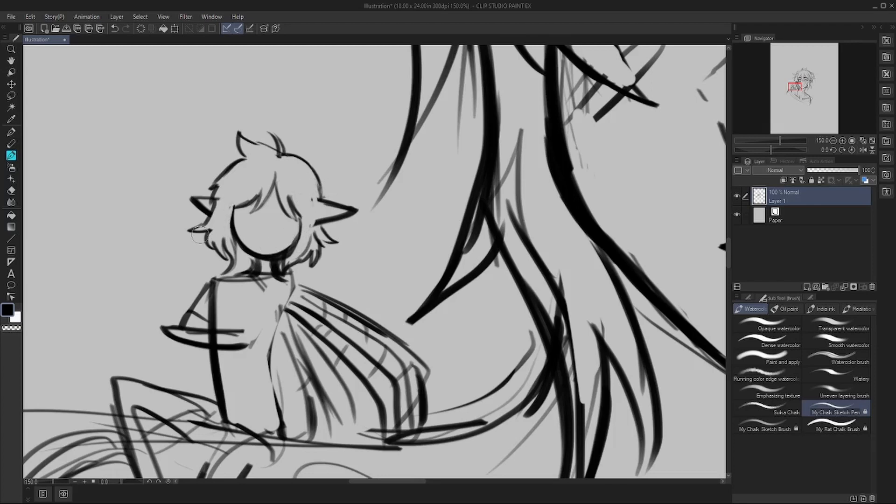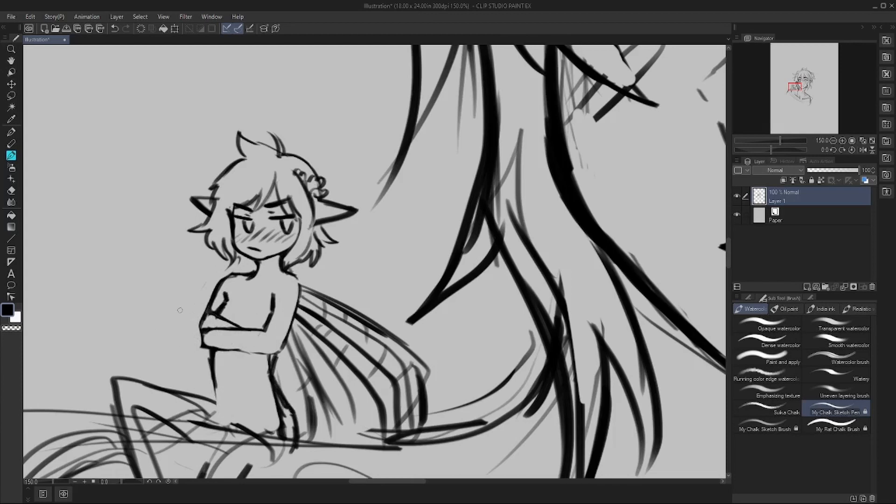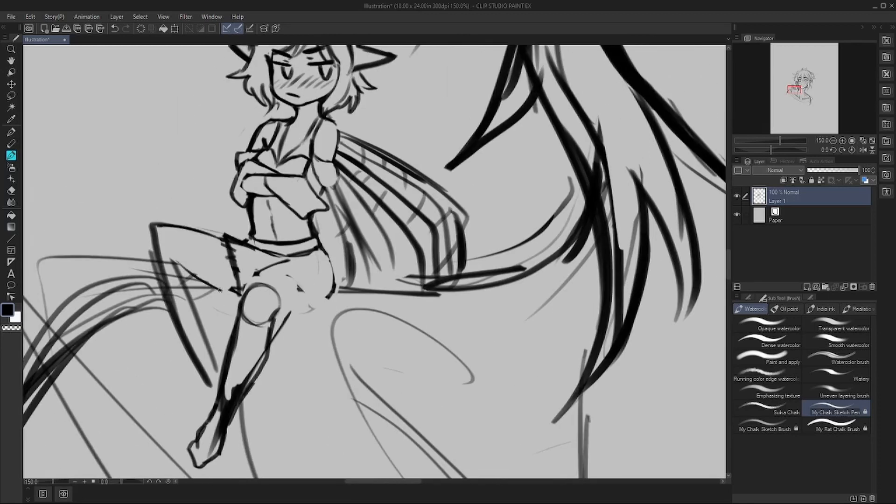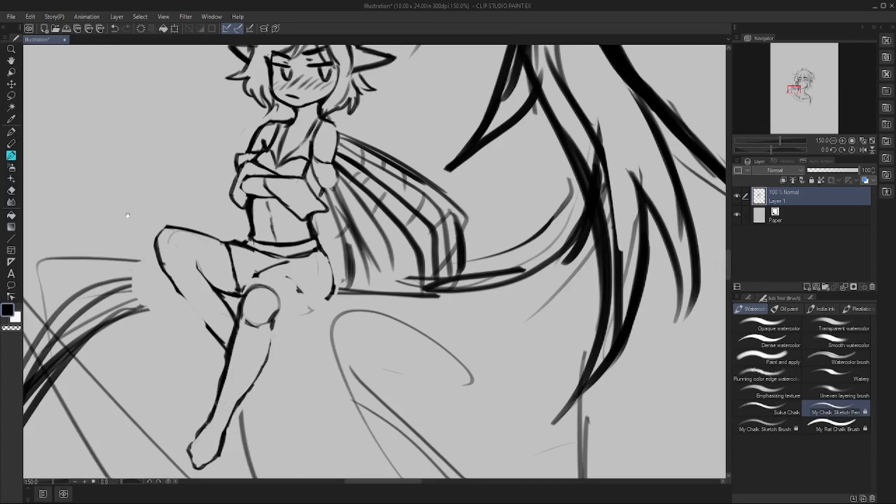With those brushes made I was ready to dive into my drawing. This drawing is a request from my patrons in the Fluff tier — they requested that my characters Regan and Quill do a role swap, so in this piece Regan's the fairy and Quill is the human. Sketching in Clip Studio Paint worked pretty much the same as it did in Photoshop, especially since I now had basically the same brush to work with.